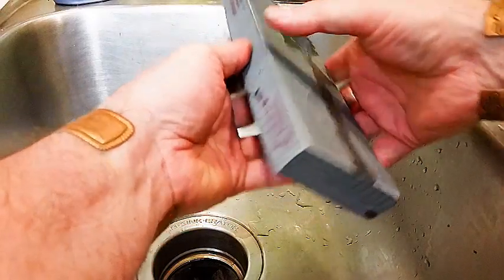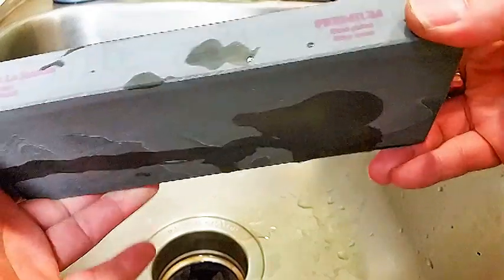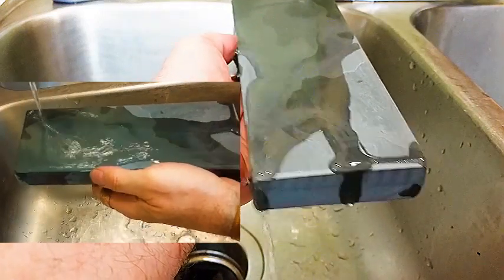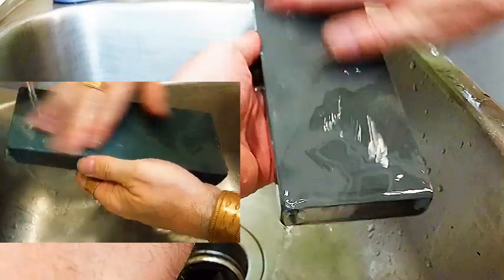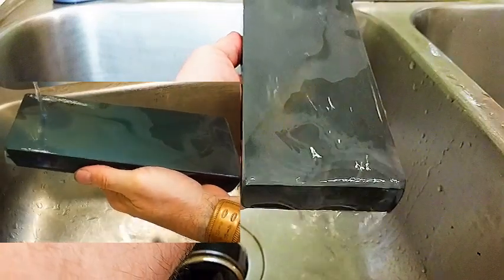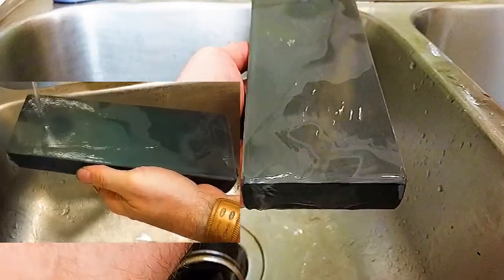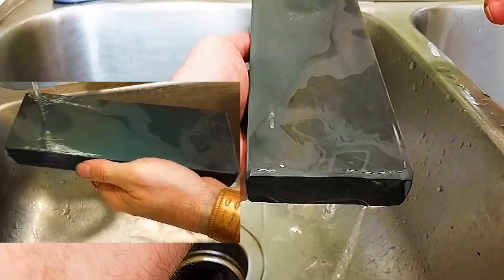The last step in the honing process: we're going to be using this Imperia La Roca. This is the premium stone — a 12 to 15K stone according to their website, and according to Dr. Matt, it's probably closer to a 20K stone. I'll put a link in the description to his video where he shows this stone and some slides. Here's how he was doing it, so we're going to do it the same way. He seems to know what he's doing and I really like everything he does.